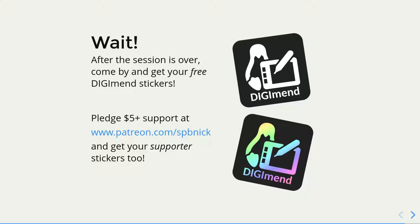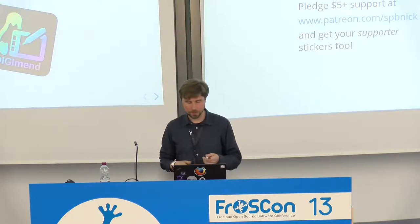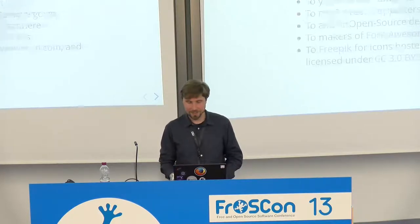I have some stickers if you want to put them on something to advertise the project — that would be great. And if somebody wants to support me on Patreon, you get special stickers. Thank you.